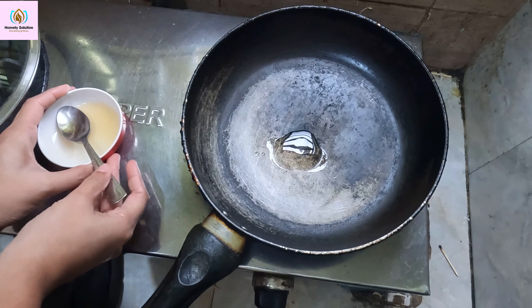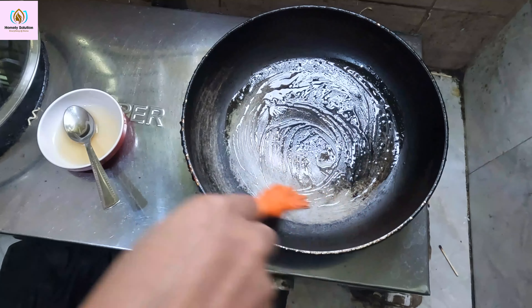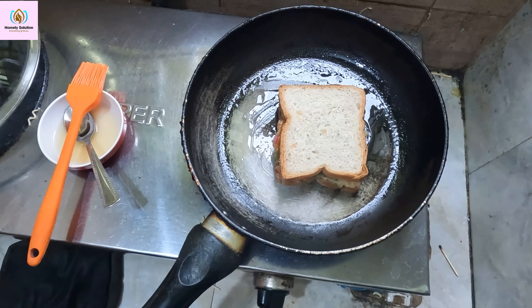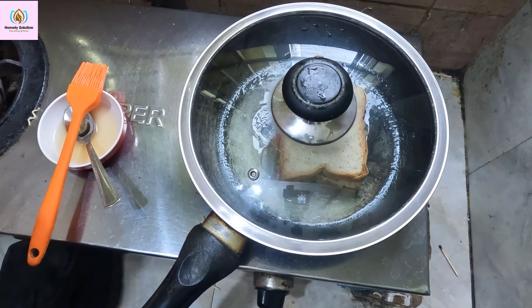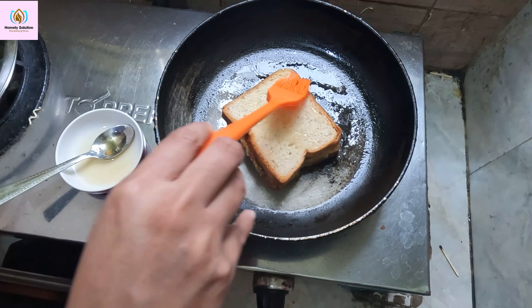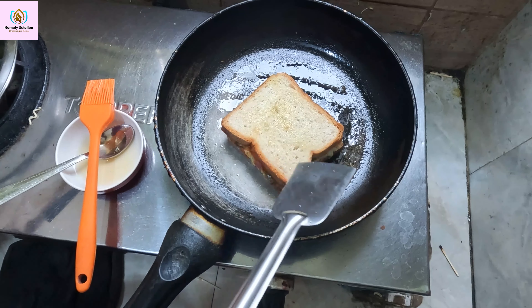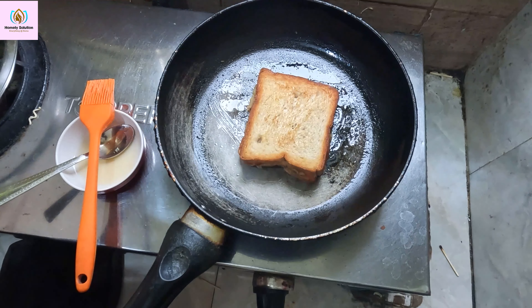If you have a toast, you can make a toast. Then we will fry it on a low flame for 2 minutes. Now I will flip this and cook it for another 2 minutes, making this for 2 minutes total.